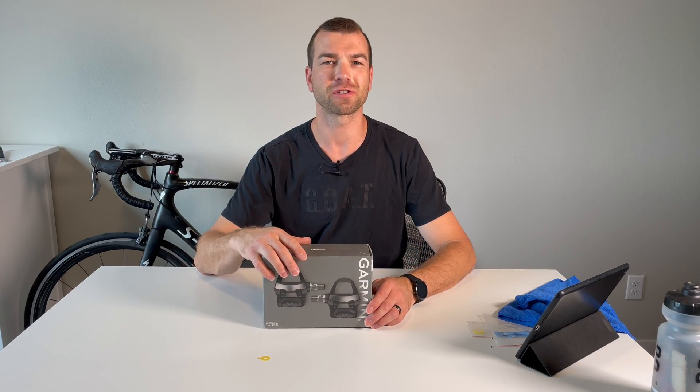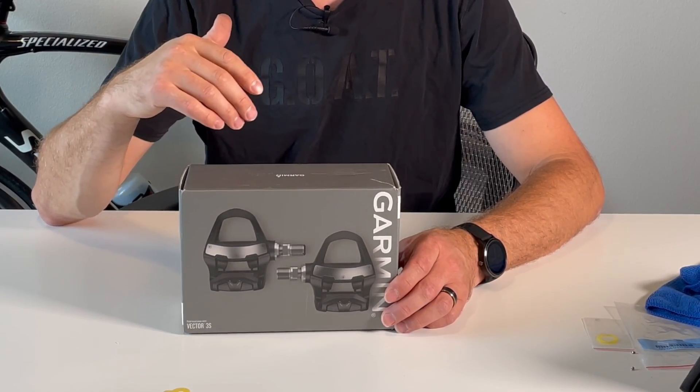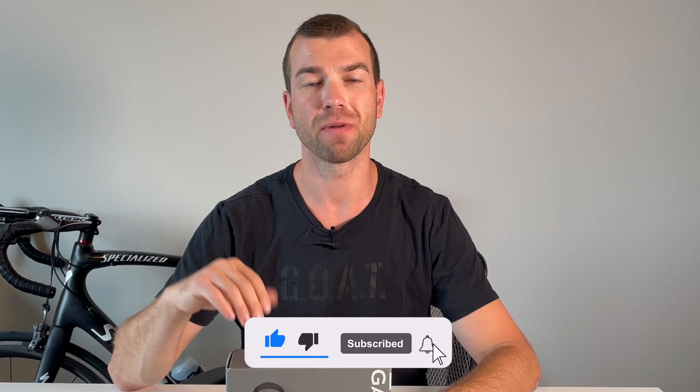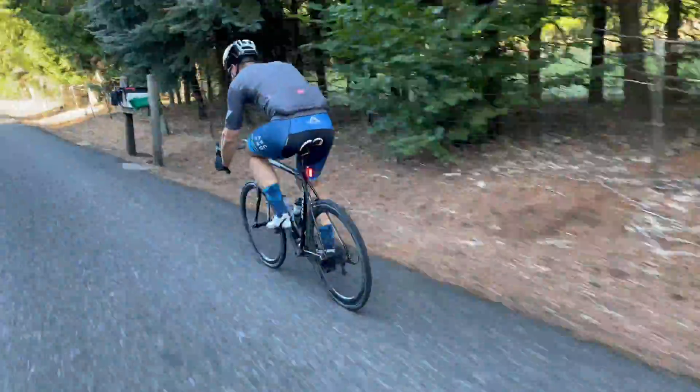Thanks a lot for watching this video. I hope you found it helpful and it'll help you solve your issues with your Garmin Vector 3S or 3, and get back to cycling and enjoy it more. If you can, like this video, subscribe to my channel, hit that bell button, share this video — I really appreciate all the support. May God bless you guys, and until next time, peace out.